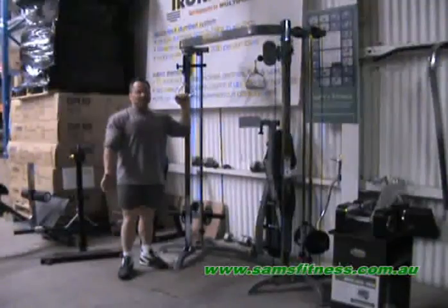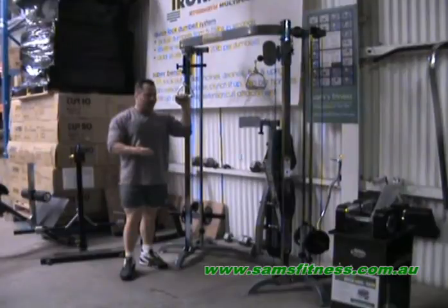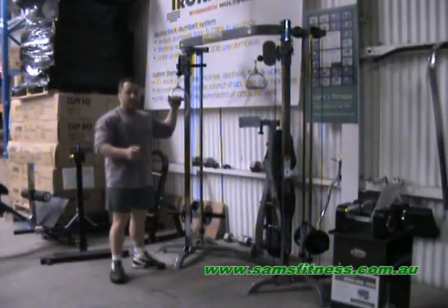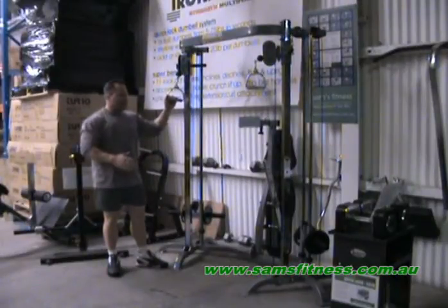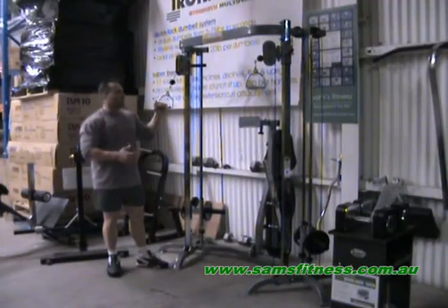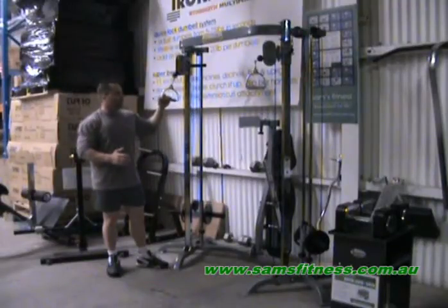Hello everybody and welcome to Sam's Fitness. Today we're demonstrating the Powertech Shape System. The advantage of this machine is it's great for studios, home or even in commercial gyms. The great thing about this machine is that it has a small footprint, and you may be looking at it thinking that it looks very similar to a cable crossover, but it has much more to offer than a cable crossover.